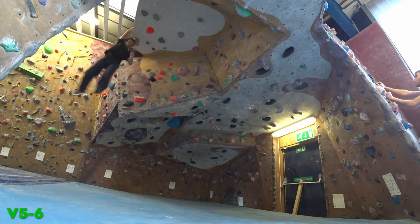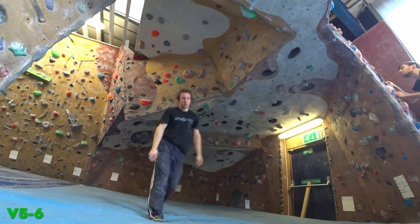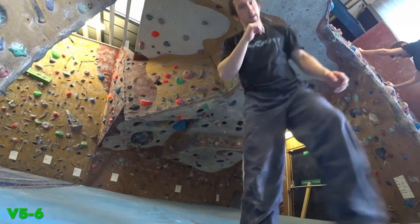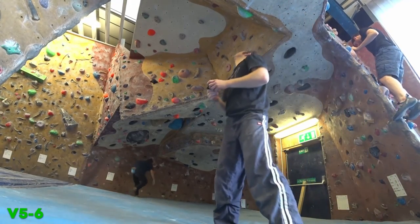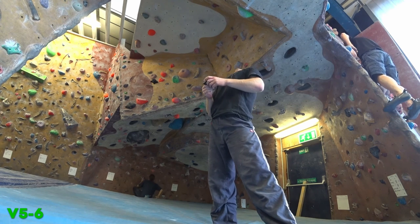And done. That's another roof done. Great session. Love doing that wooden pinch one. The roof section is actually quite nice — really enjoyable, good moves on it. All done, thanks for watching.